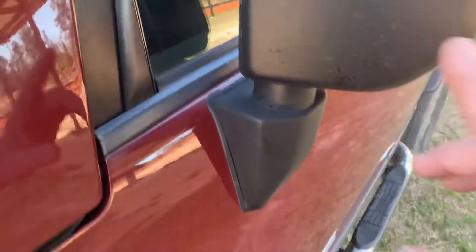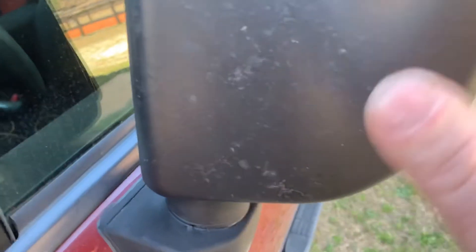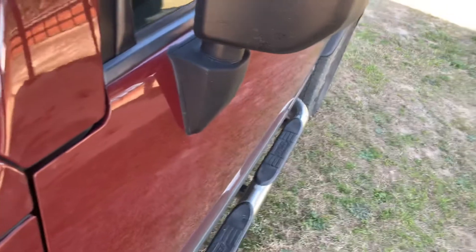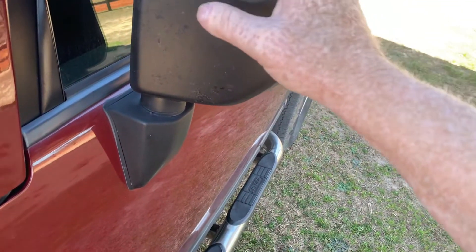Let's go over to the other mirror. Same thing — bugs have just hit the mirror and it's faded. Not quite as bad on top, just a couple of small chips. From a distance it looks even better obviously, but it's about time for me to peel this stuff off and repaint it again.